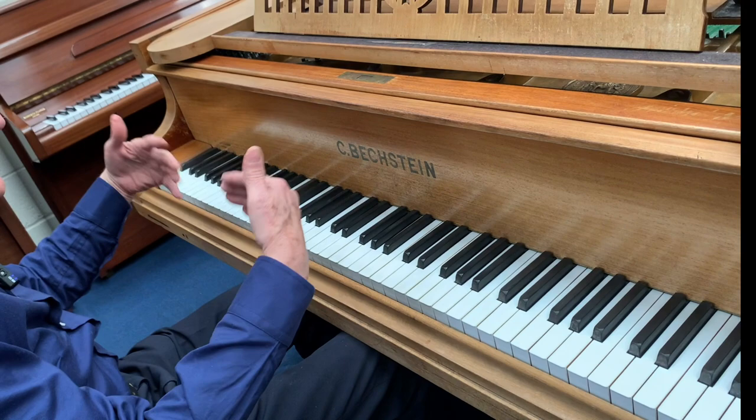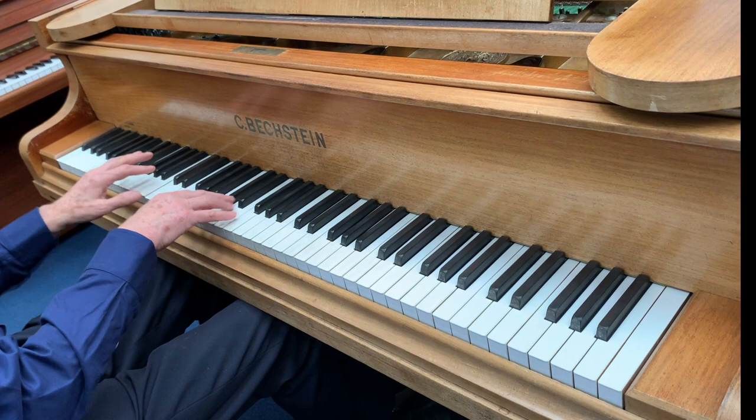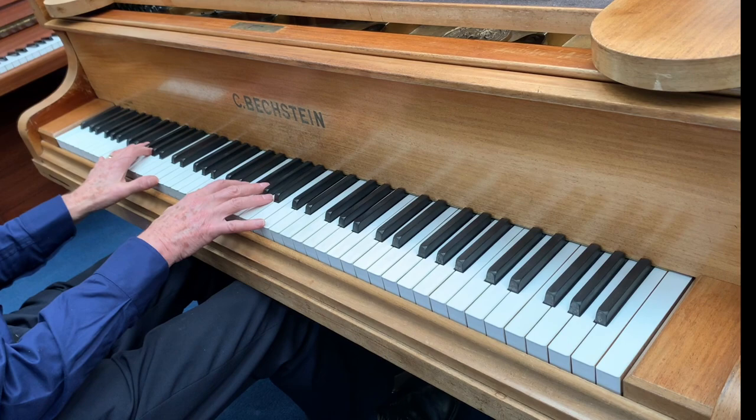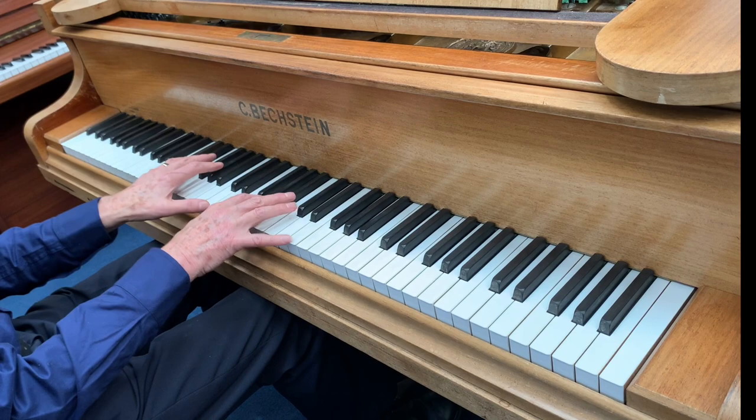Ironically, if we were to redo this piano in black — we have done that before when the piano itself has not been performing well — this one has such good strings and hammers. We've redone the whole piano and it would sell for three times as much as it's currently marked up at, and it would cost less to do up. So ironically, we make more profit redoing the whole piano than we do selling it like this.